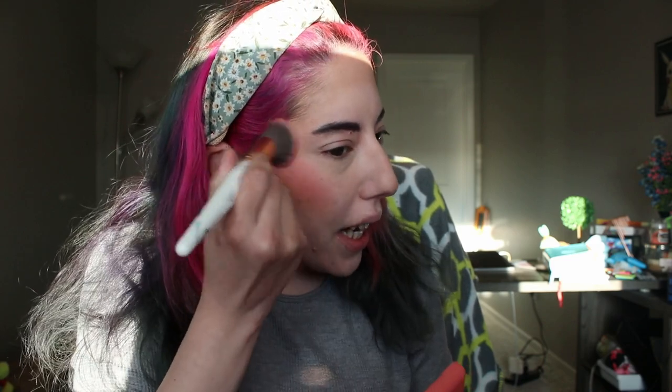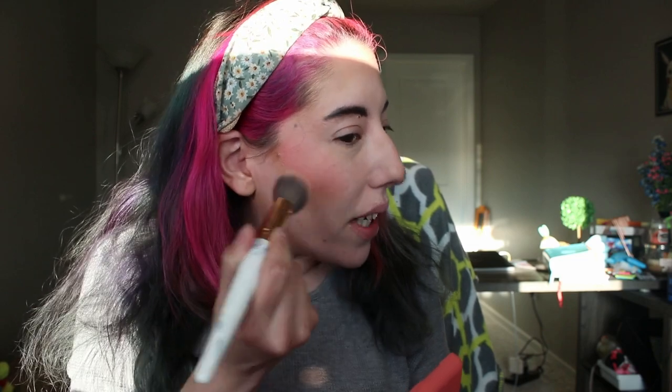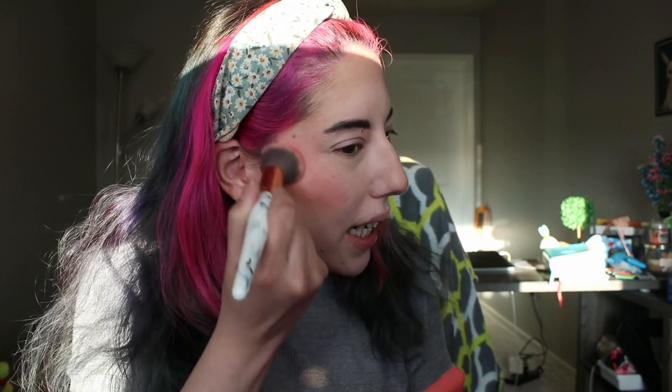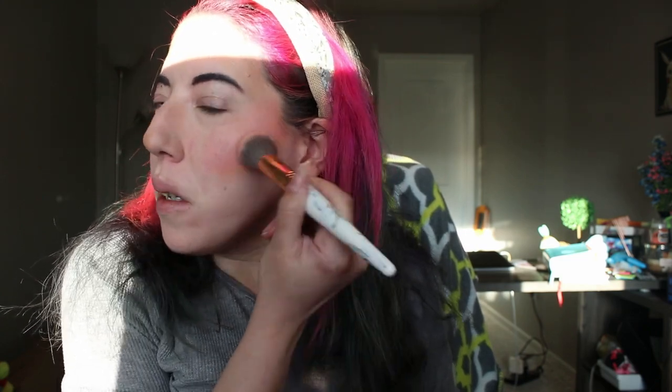I like to use more dense brushes when I use cream products. I should have probably tried using this with my fingers but that's just normally how I apply cream products. As I'm blending it out, it just sort of disappeared on the cheekbones — there's a lot of pigment down below but as I blend it up it just kind of fades.